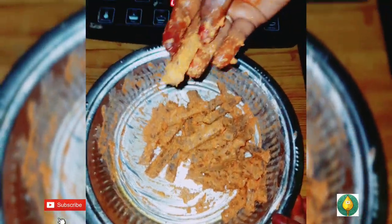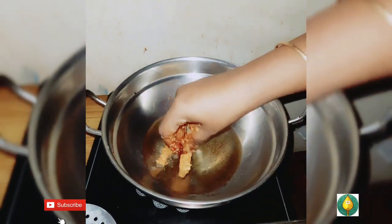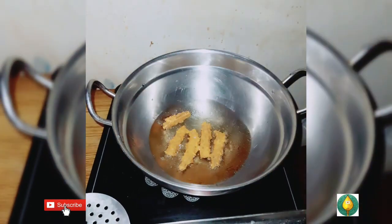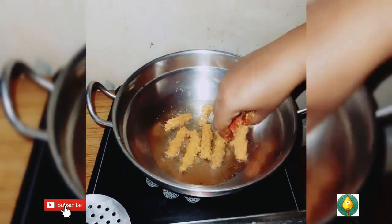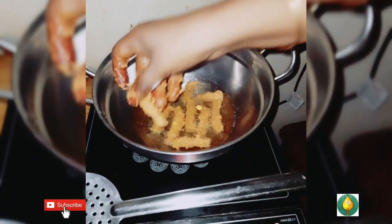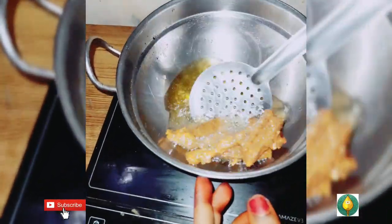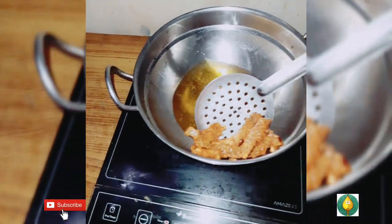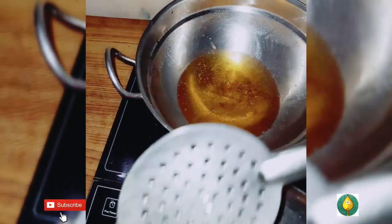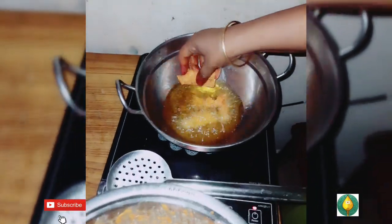We will fry it for 10 minutes on 2 sides. I am going to put it in the middle of the pan and place it in the pan.